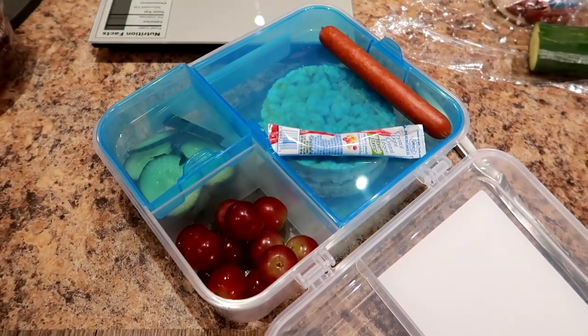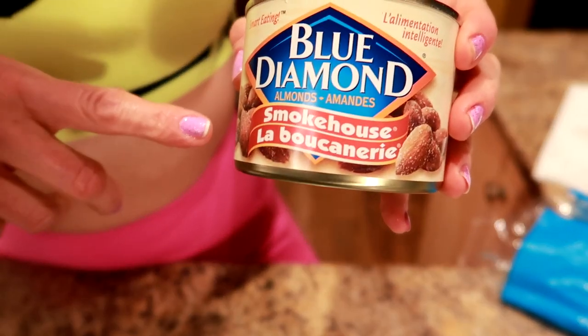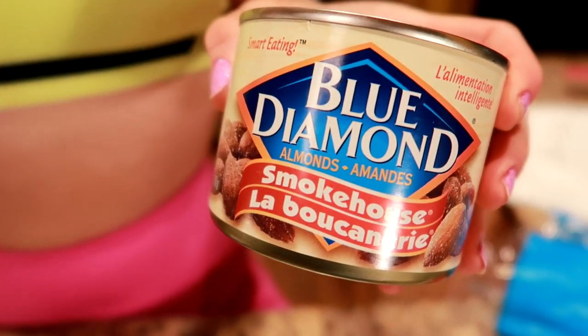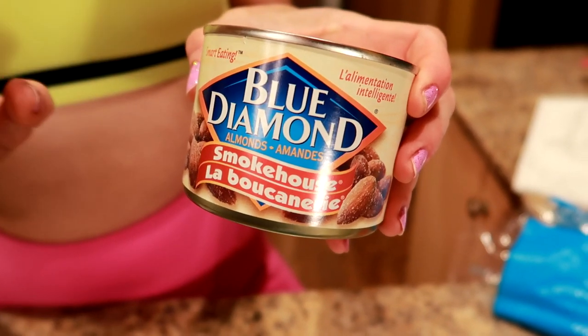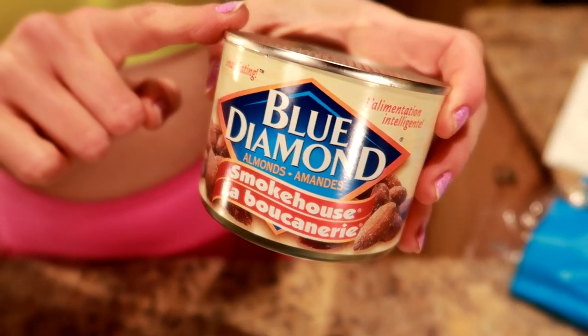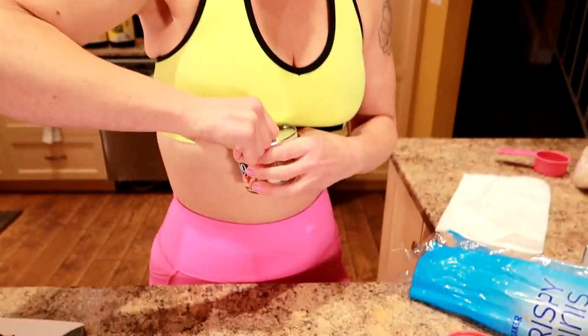Now I'm going to do some almonds. These are the Blue Diamond Smokehouse. I was going to get regular roasted salted almonds, but I found that these are actually fewer calories. The regular ones were 330 and for the same amount of grams this one's 300. So I'm going to do a little over half an ounce — 20 grams.